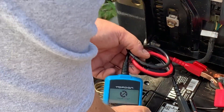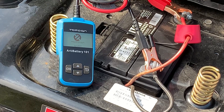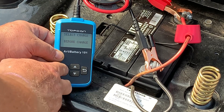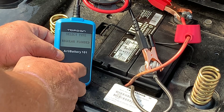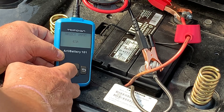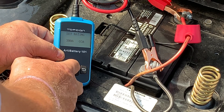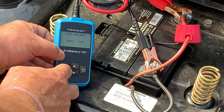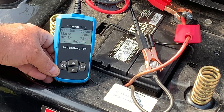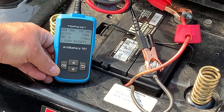It's reading 12.84 volts. Hit okay — English, in vehicle, before charge, regular flooded, CCA — enter. Let's bring it up to 300, and hit enter. It's testing. State of health: 90, where the other one said 100. The voltage is the same, roughly 12.82 — the other was 12.84. State of charge: 98 — that was the same, so that's good.